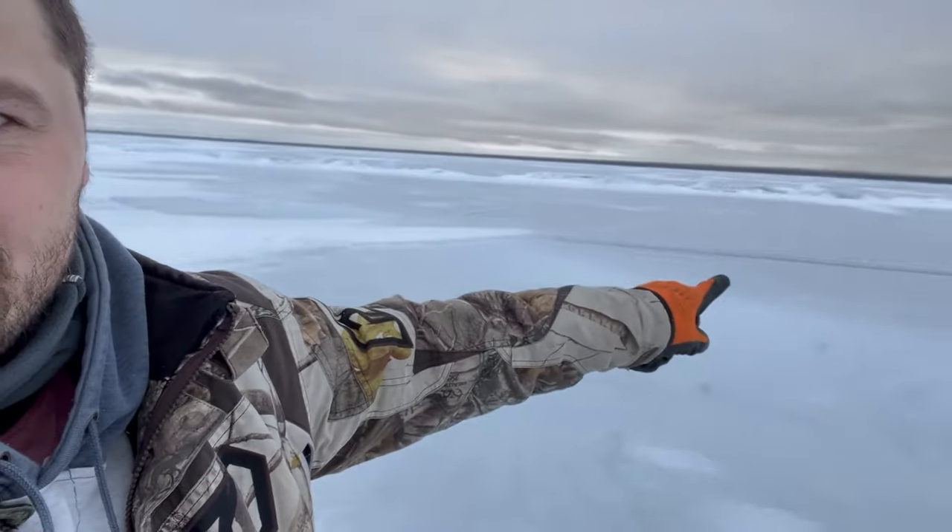As you can see we're set up along this pressure ridge and we are in 60 feet of water right now. We're just on the bottom side of a big reef. What we're hoping is the fish are just kind of sliding along the bottom side of this thing and we're gonna intercept them.